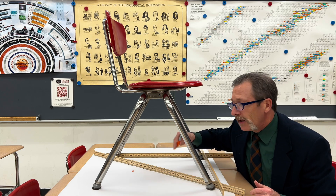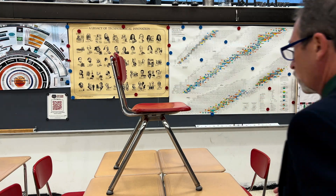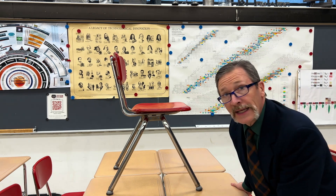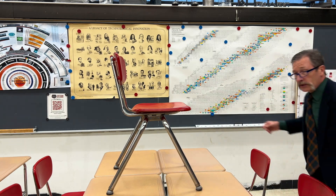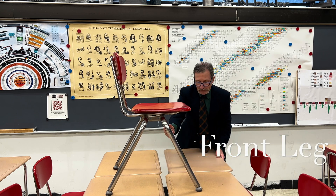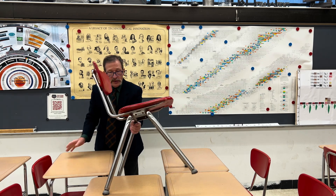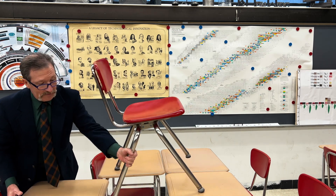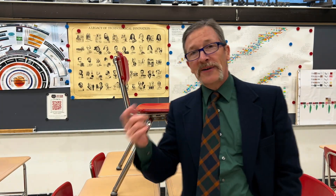So if I take that leg off, this is going to topple over. The center of mass is back here somewhere, and if I were to pull this front leg off — voilà — it still supports. Which means I can also take off this other front leg, and it supports. But if I try to take off one of the back legs, lo and behold, it falls. And if I take off the other back leg, it's going to fall again. Kind of neat — simple idea of center of mass.